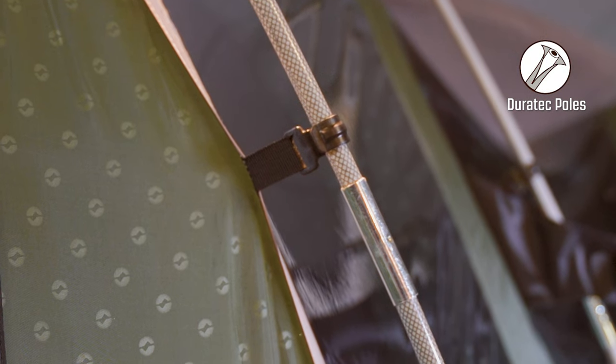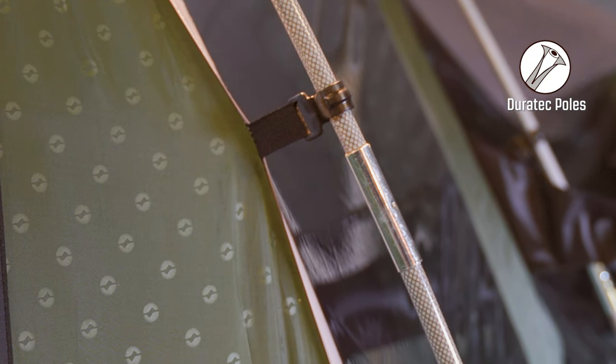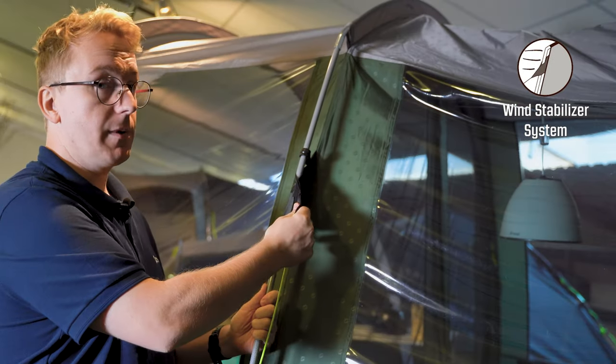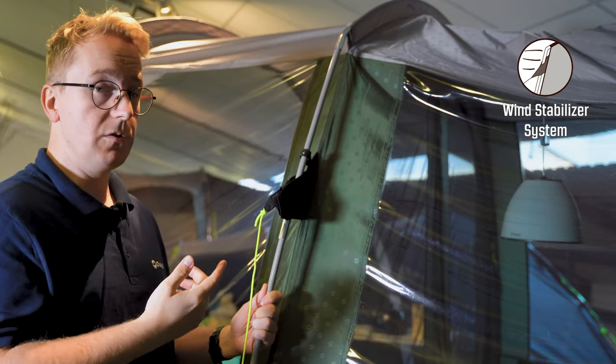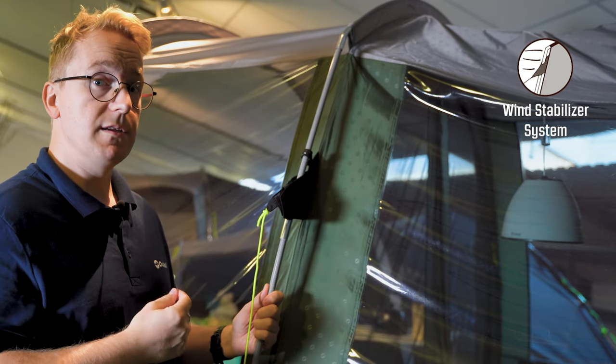The tent is set up using Duratex fiberglass poles, which are respectively 9.5 and 12.5 mm. Along the poles you also find the wind stabilizer system, which connects the flysheet, pole and guideline together in one loop. This makes it more steady in heavy winds.